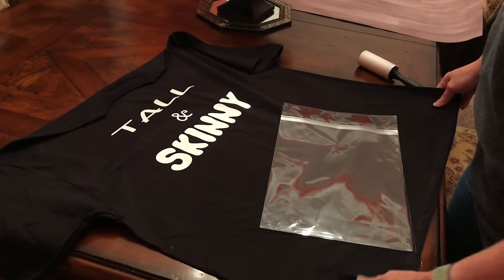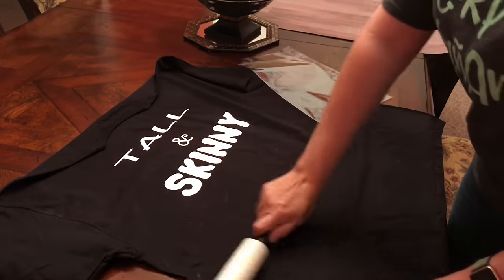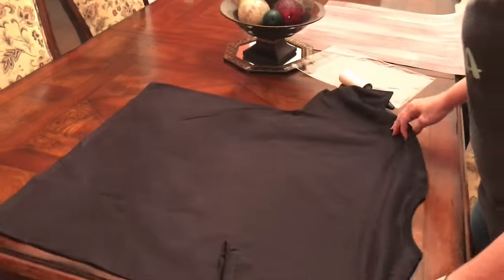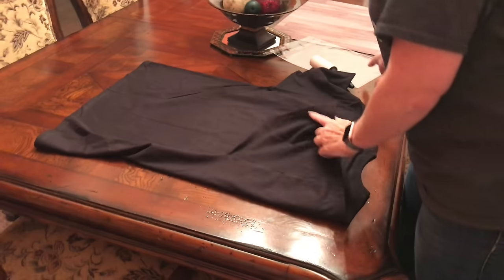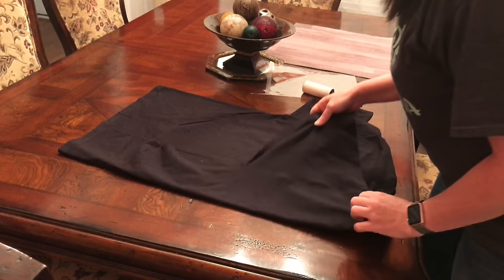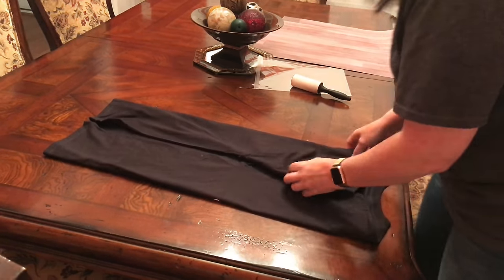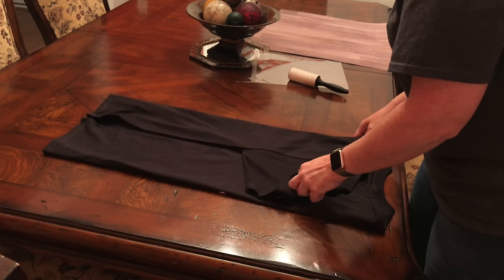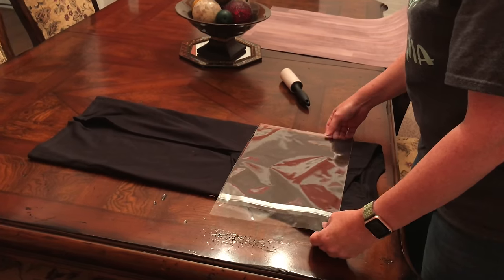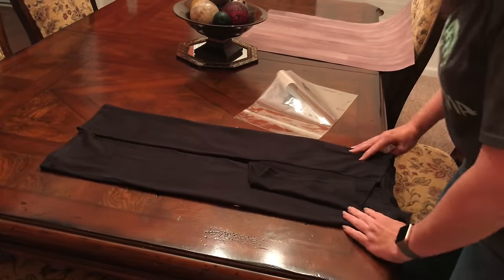This is a 2X shirt and I want to show you how I fit it in the bag because it is a little large for one of these bags. I've kind of rolled it and made sure that I got everything off of it. Instead of putting it in vertically, we're going to put it in horizontally. I want to fold the shirt so that the design is facing out. You want to make sure that it's about as wide as your bag — these are the cello bags that I get from Amazon, I'll post a link. I usually taper it towards the bottom just so it folds better.